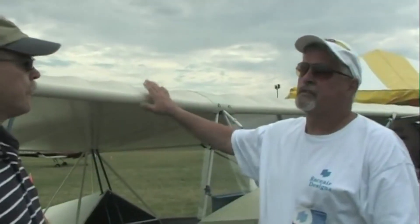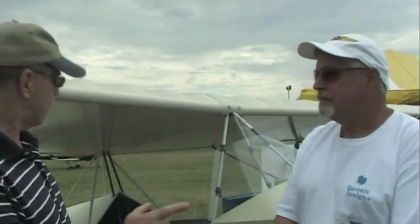We hope it stays. There's over a hundred of these flying right now from home builders. Is that right? That's excellent.